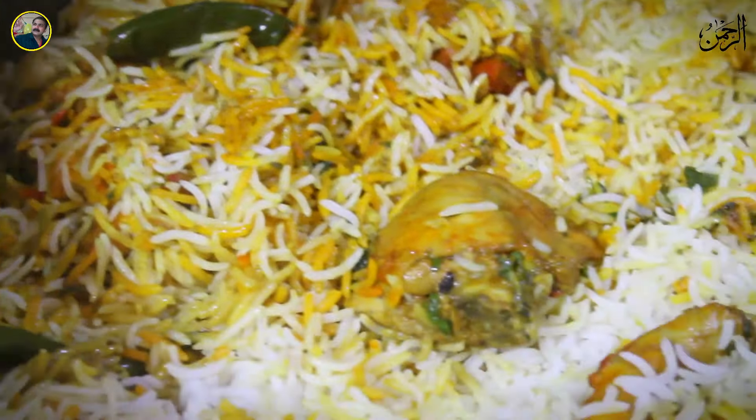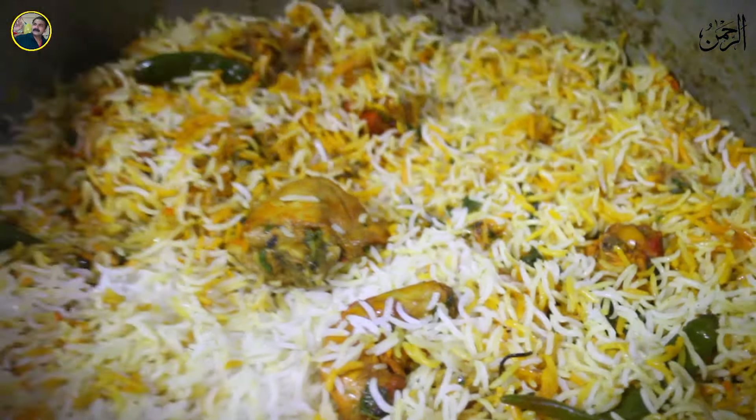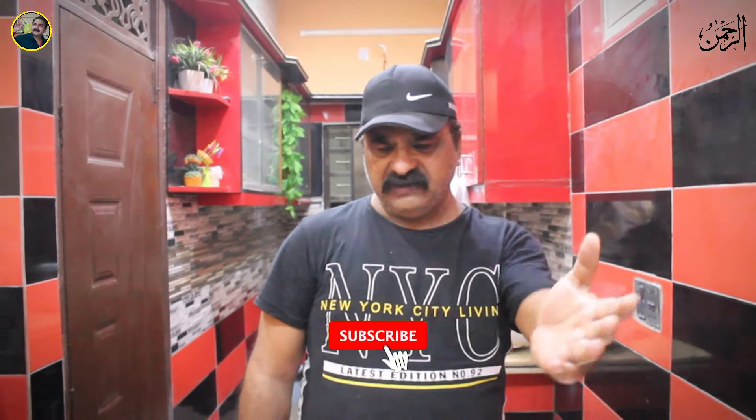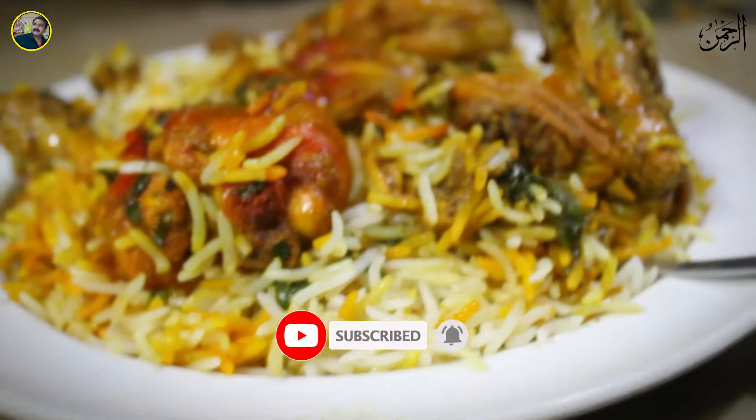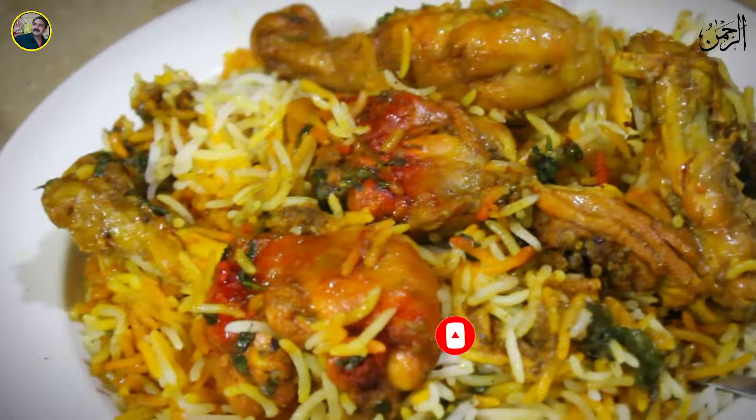Hello, I am King Chef Shaijant and today I am making a very good recipe of Abba Bariyani, which is very popular in our country. Today we will teach Abba Bariyani. Abba Bariyani is a little bit different. We tried to give an Abba Bariyani recipe.